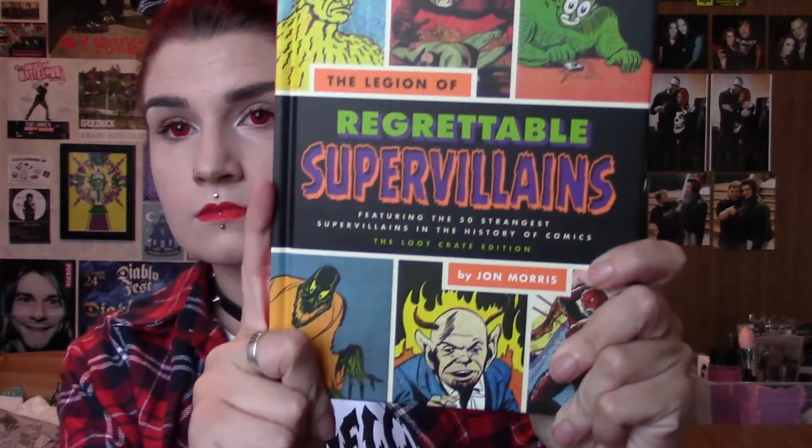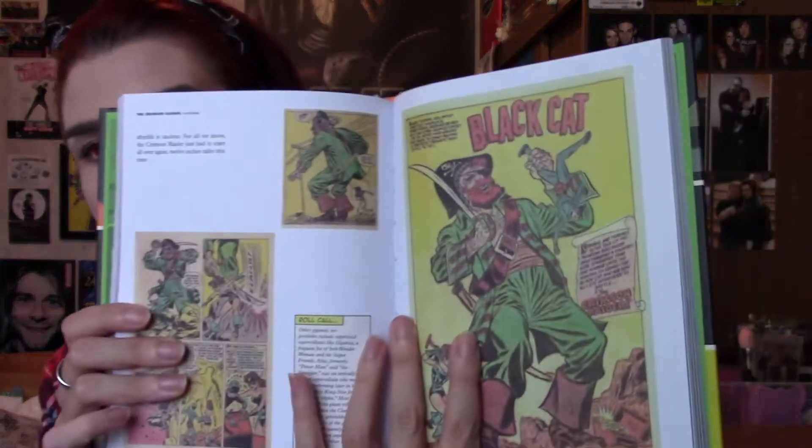Then we have what I assume is a comic — it says 'Legion of Regrettable Super Villains.' This is quite cool actually. It's a nice, sturdy booklet kind of thing with comics. It covers all the villains like Aquaman, the Thunderbolt, the Black Cat, and everything — with in-depth information about each of them.